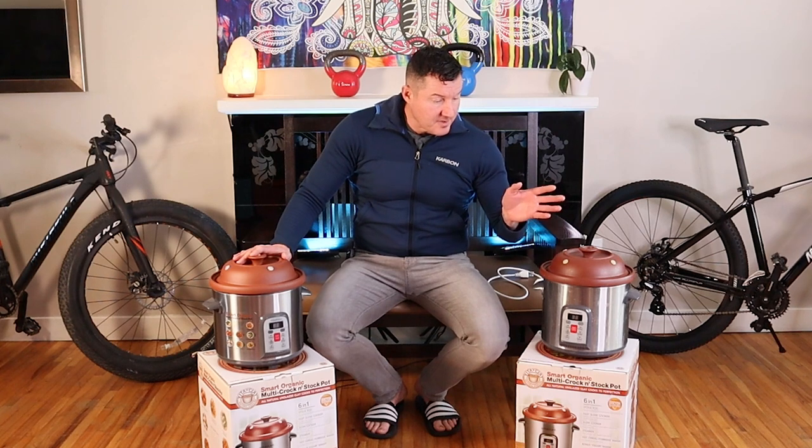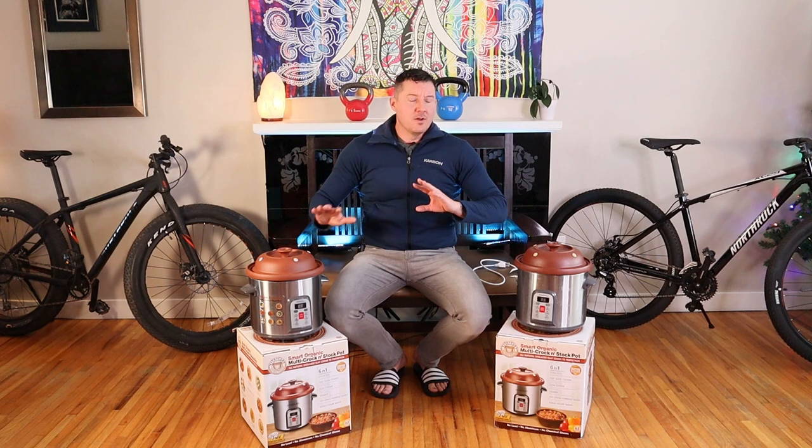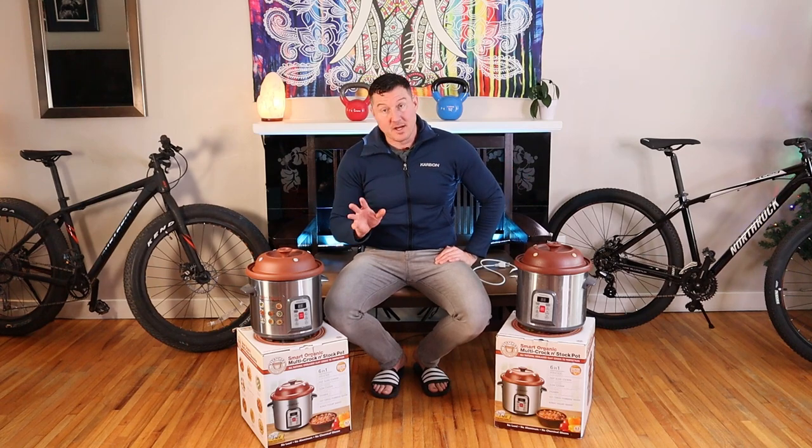Do not fault Vitaclay for chipping, because obviously no device was made to be burning hot on the inside and minus 30 on the outside. That's a ridiculous thing to ask of any appliance.